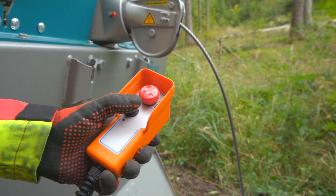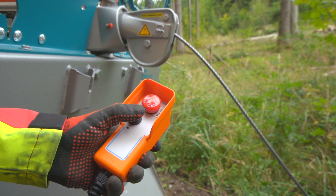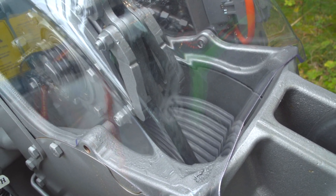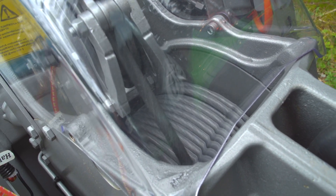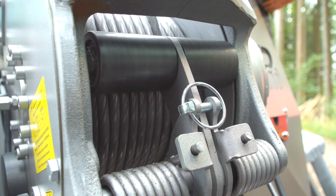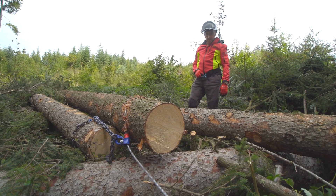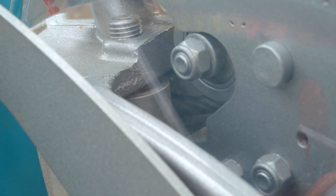Die niedrige Seileinlaufhöhe ermöglicht ein komfortables Arbeiten ohne untere Umlenkrolle. Durch die transparente Abdeckung aus hochfestem Plexiglas kann man den Schwenkarm der mechanischen Seilverteilung beobachten, der beim Einziehen das Seil gleichmäßig aufspult. Eine federbelastete Druckrolle hilft zusätzlich, das Seil optimal über die komplette Breite der Trommel zu verteilen. Die Einlaufbremse sorgt für eine straffe Wicklung, auch wenn keine Last gezogen wird. Sobald die Last größer wird, öffnet sich die Bremse automatisch. Beim Ausziehen des Seils ist sie grundsätzlich offen.